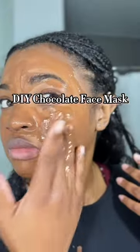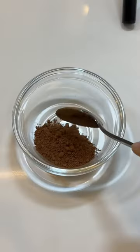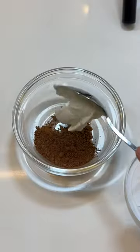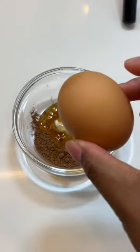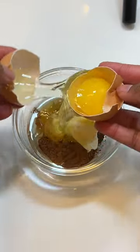Let's make a chocolate face mask. We're going to be using some cocoa powder, then sour cream, which is going to gently exfoliate the skin while also drawing in moisture, honey, which is a humectant known to draw in moisture and hydrate the skin, and an egg white, which will tighten and firm the skin because of the protein.